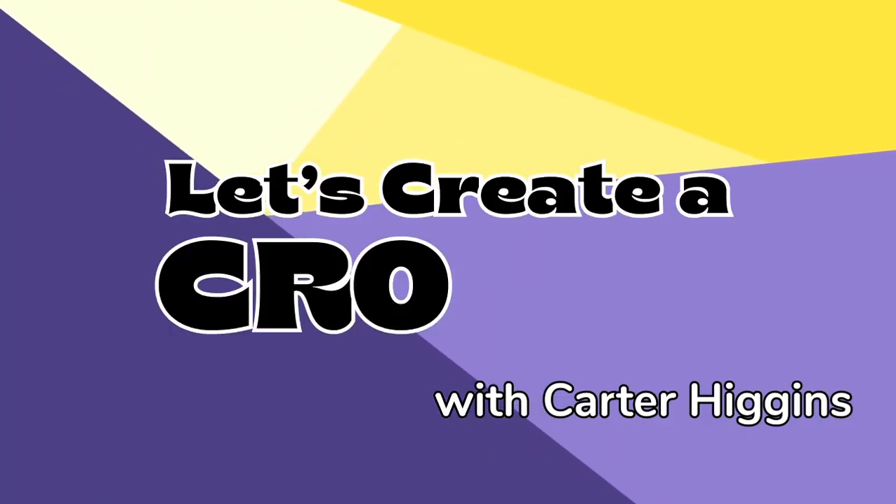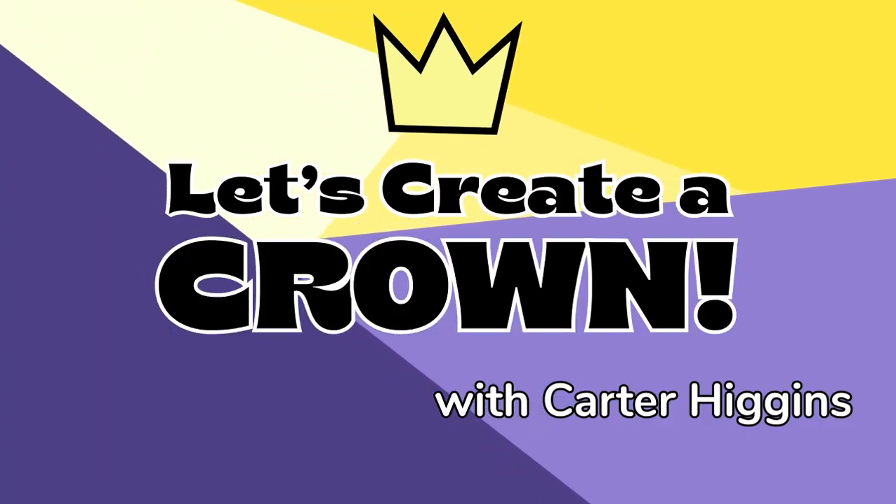I'm excited for what we're creating today. I'm sure you have no idea what we're creating today. We have so much to celebrate and I thought what better way to celebrate than with a crown. So I'm going to show you today how to make a crown.